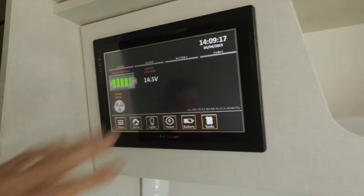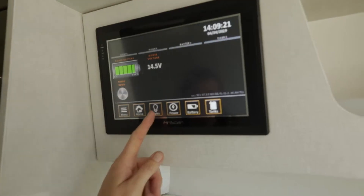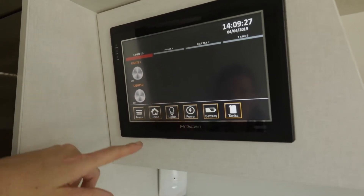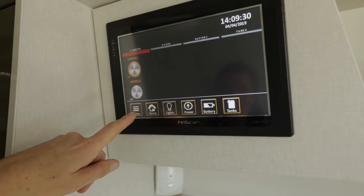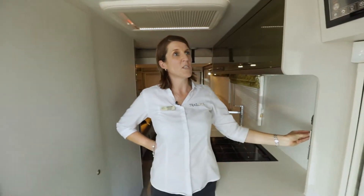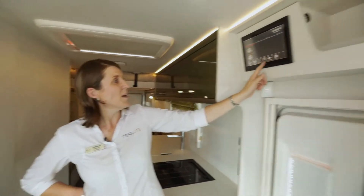We'll come back to the shutdown button after we've been through all the menus. The next one is the lights — as you can see they're greyed out. Lights are over two banks, so by pushing these buttons you can see the orange circles light up, which means they're on. Everything has its own individual switches, so it's like your master lights.